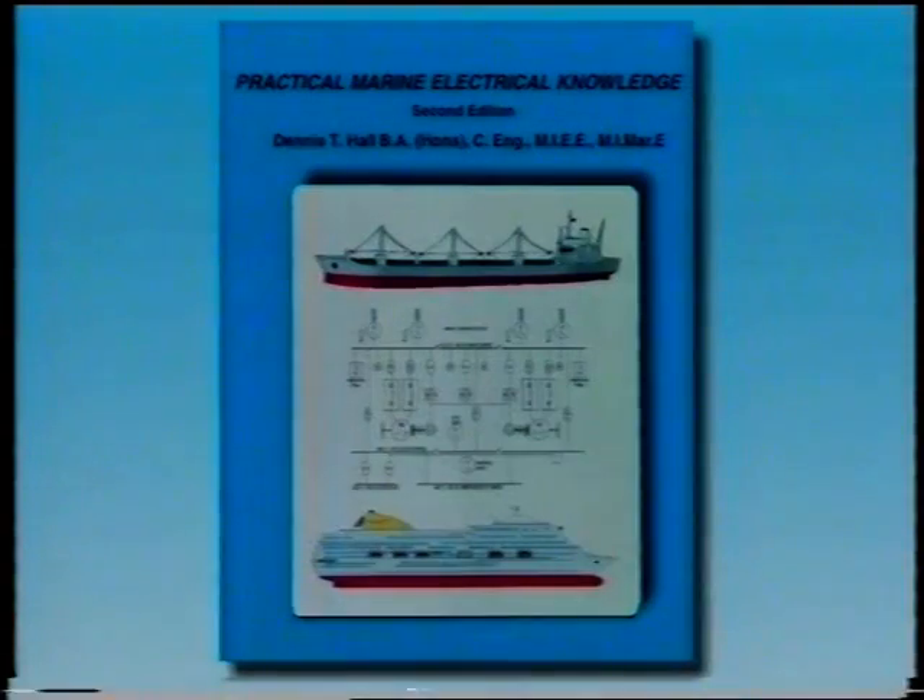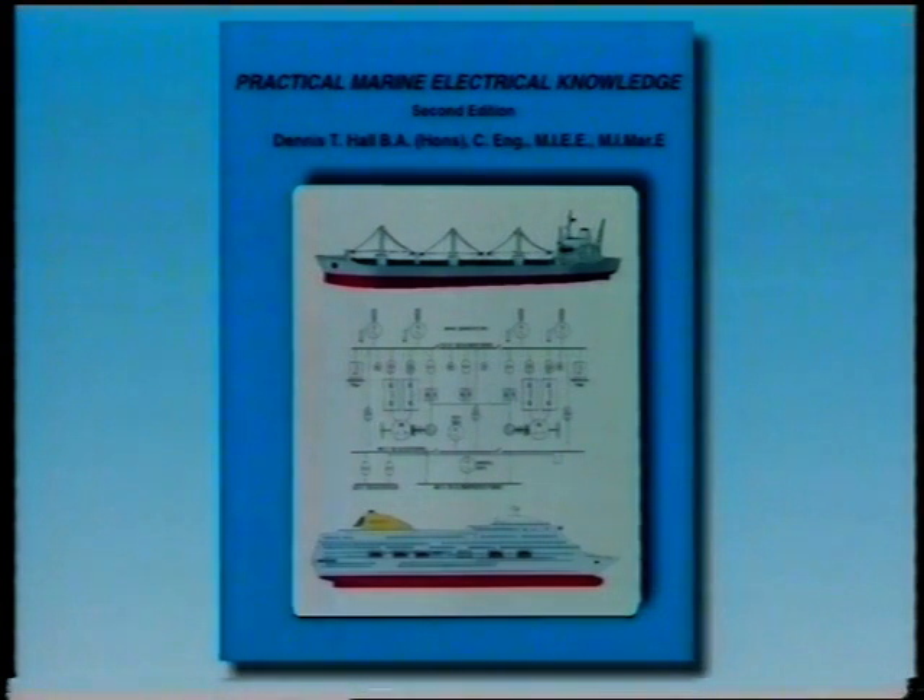And lastly, we dealt with the use of intrinsically safe portable equipment. We recommend that you watch this program again and that you consult the book Practical Marine Electrical Knowledge, which accompanies this series and will allow you to study certain aspects in greater detail.